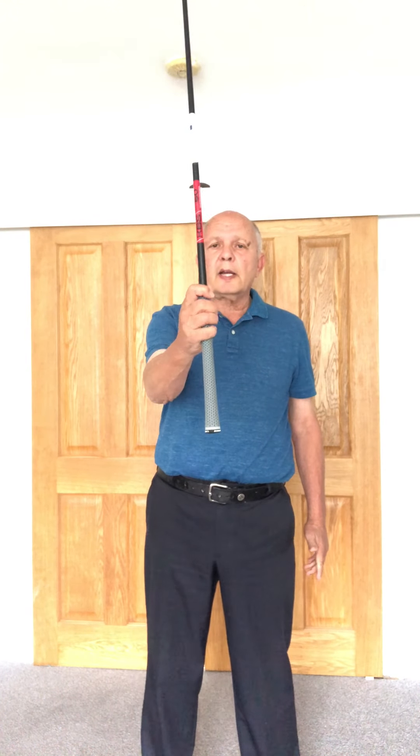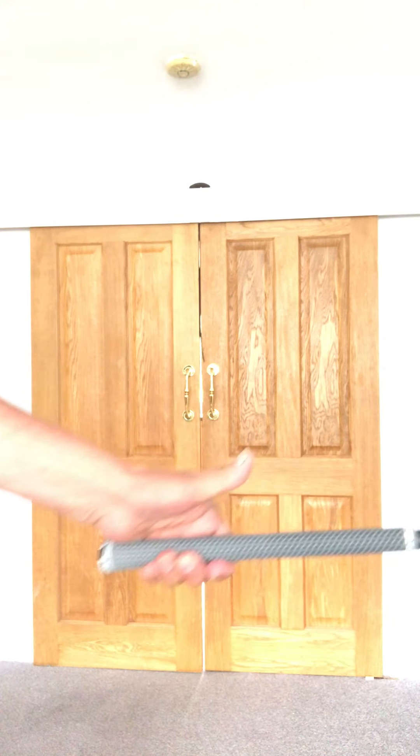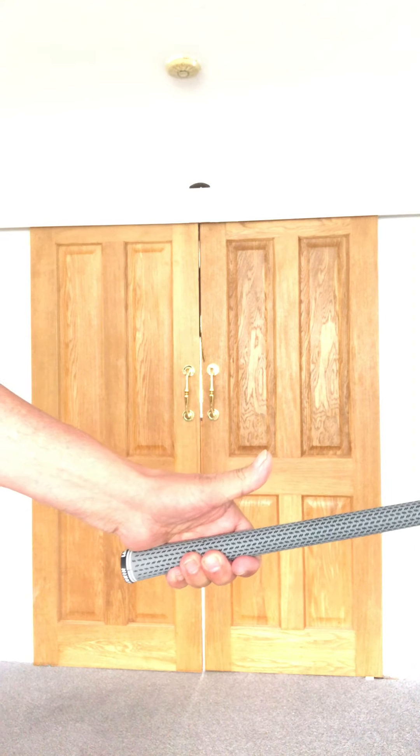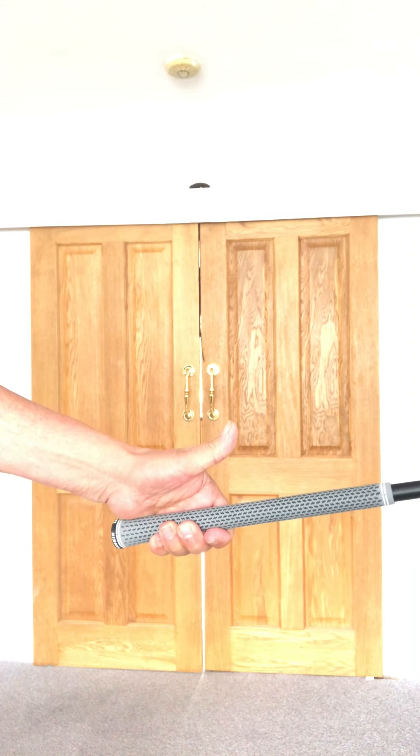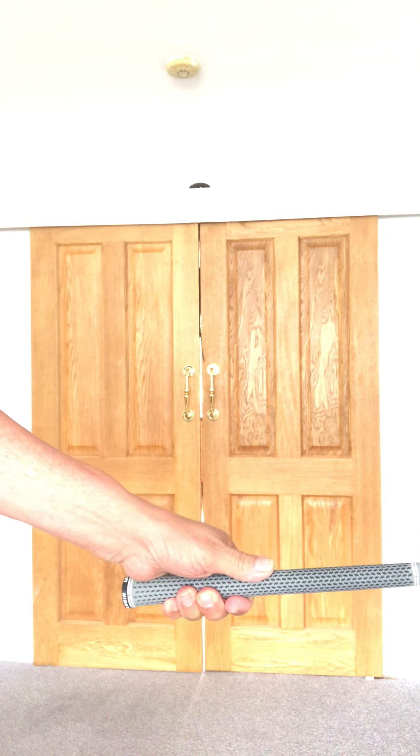What I do is I grab the club with my right hand at the bottom of the grip, put my left hand on so that the heel pad is on top of the grip and the club is in my fingers, and then I place my left thumb just to the right of center.